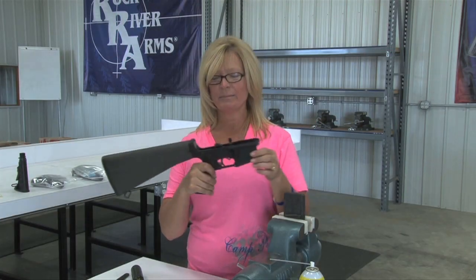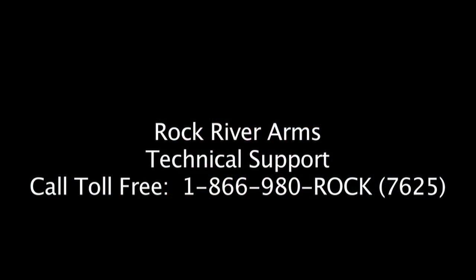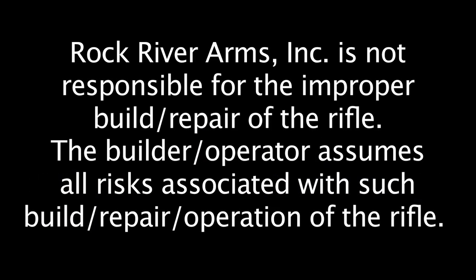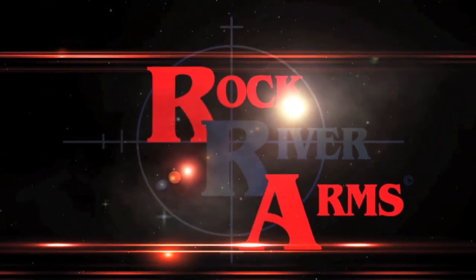And now you've just completed the installation of your A2 buttstock. I'll see you next time.